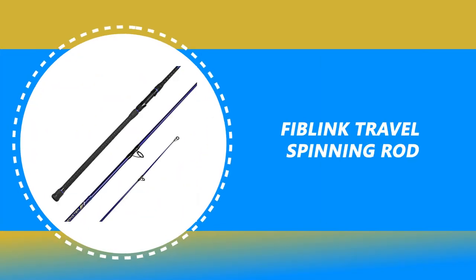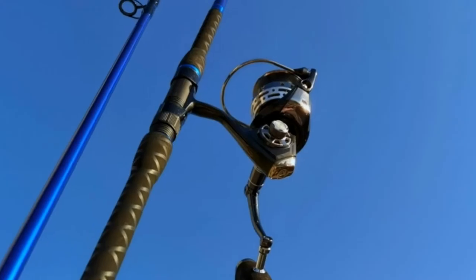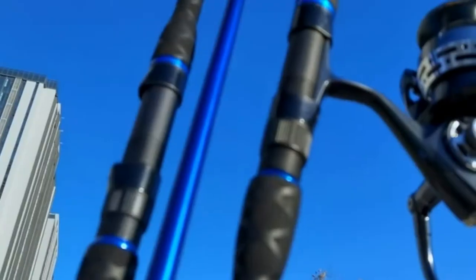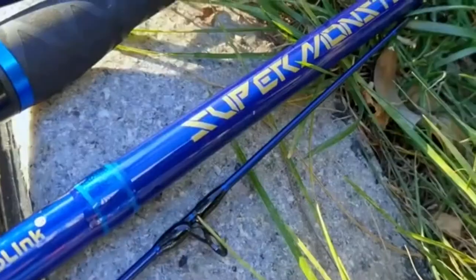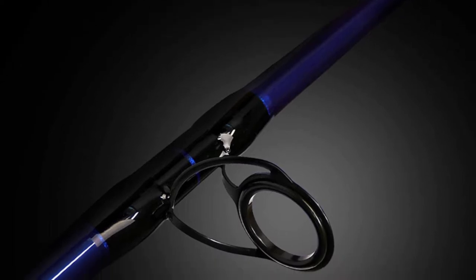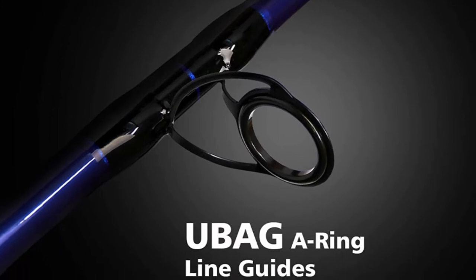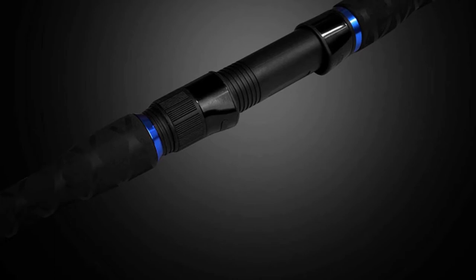Number 9: Fiblink Travel Spinning Rod. These rods are designed for the best in fish-fighting power and versatility for use with a wide variety of techniques. This strong, powerful action blank can handle both bait and lure fishing duties for long-distance casting and the power to handle fish in a surf rod. The Fiblink surf travel fishing rod is constructed of sensitive and solid carbon fiber, delivering extraordinary toughness and precisely tuned action for boat fishing.